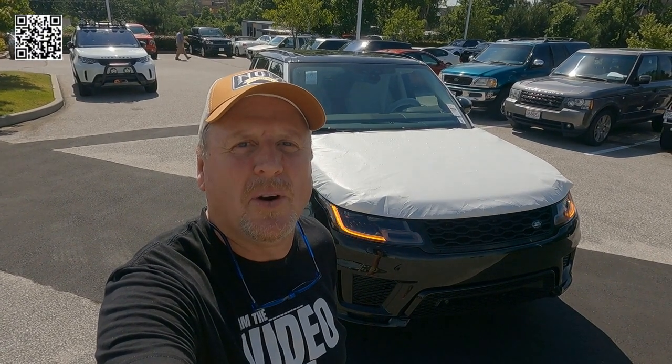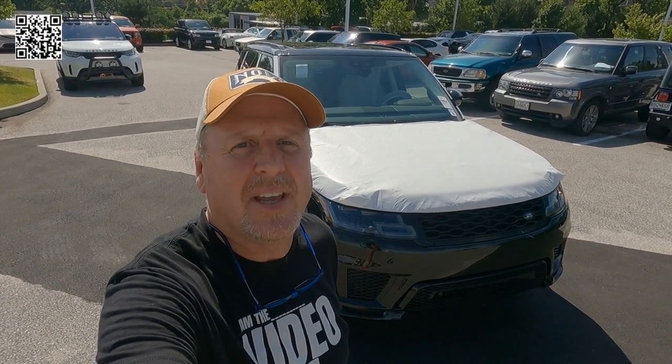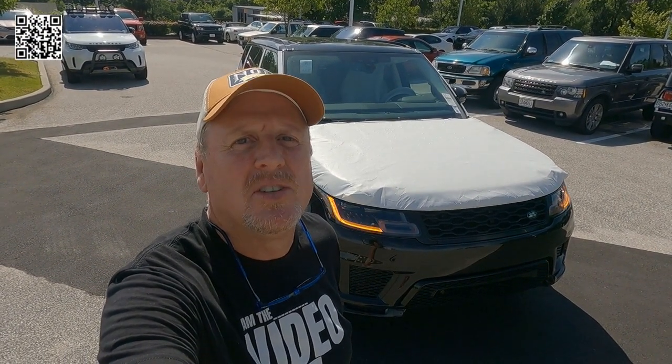Hey, it's Tom Gallagher, the videopreneur, and I got another transport. This is a 2022 Range Rover HSE Sport Silver Edition. Here we go!